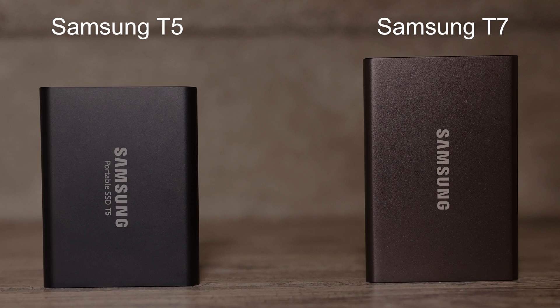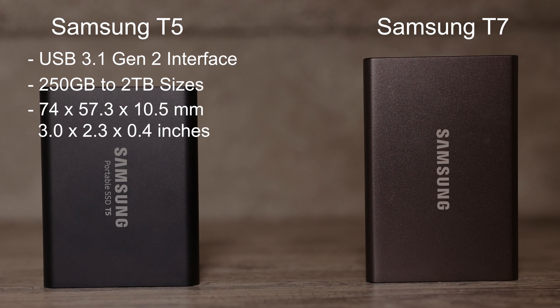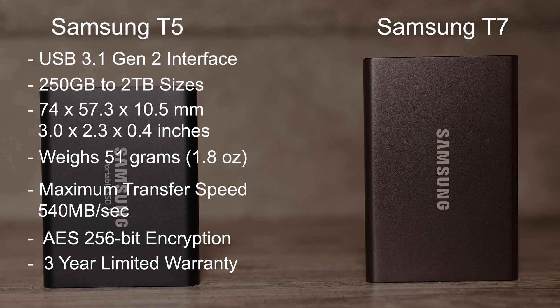Now let me break down the important differences of these two drives. The T5 has a USB 3.1 Gen 2 interface, comes in a variety of sizes ranging from 250GB up to 2TB. The size of the T5 is 74 x 57.3 x 10.5mm, which translates to 3 x 2.3 x 0.4 inches, and weighs 51 grams or 1.8 ounces. It has maximum transfer speeds of up to 540MB per second. For security it features AES 256-bit hardware encryption and a 3-year limited warranty. At the time of this recording the T5 2TB version sells for around $300 Canadian.